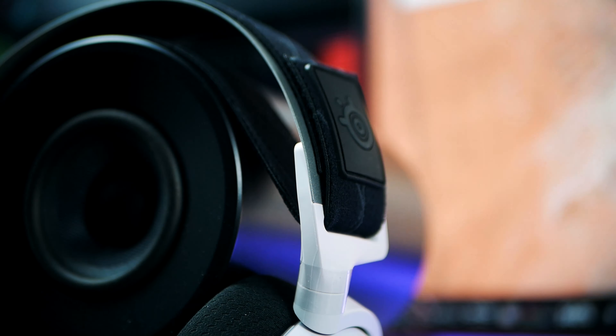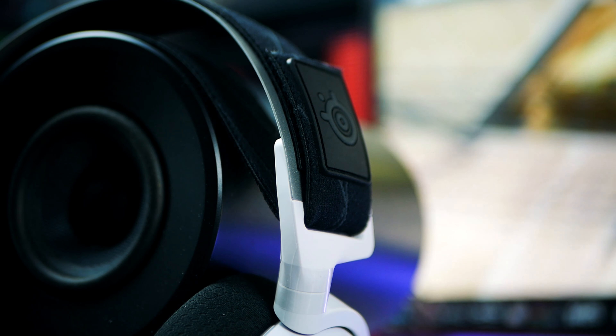As you can hear, it's not the best microphone out there, but it definitely serves the purpose. For what the headset costs, it's actually one of the better microphones I've tested in this price range.